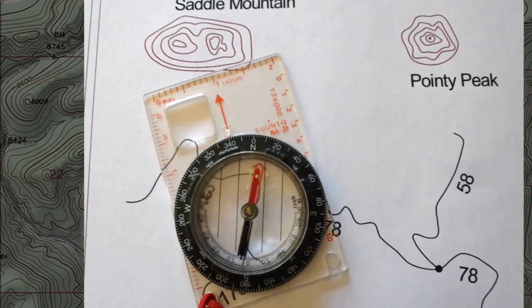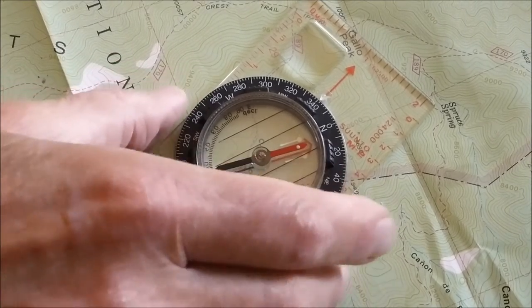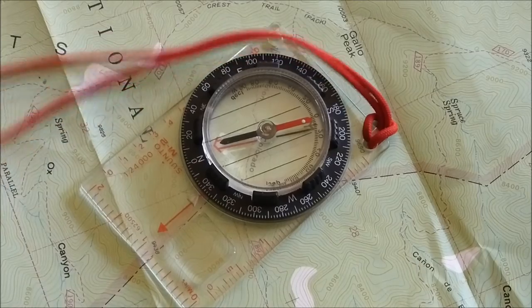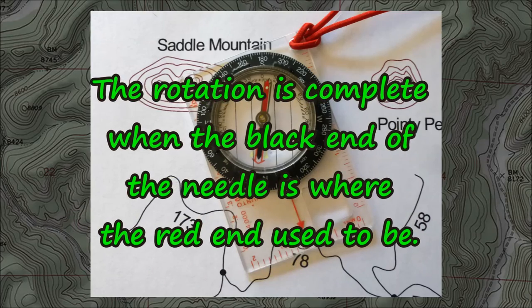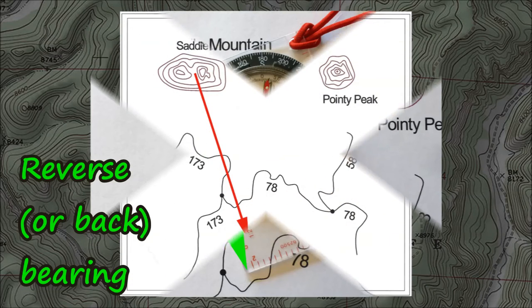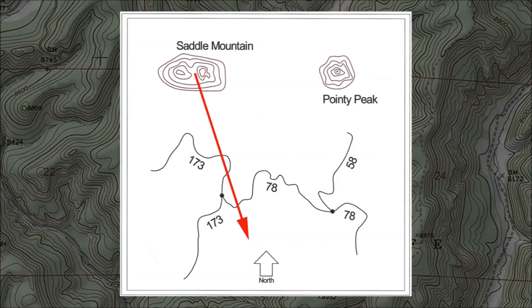340 degrees is also 20 degrees west of north, which means you're 20 degrees east of south from the saddle. Now for the wonderful trick you can do with the base plate compass: rotate the entire compass 180 degrees so the red and black ends of the needle change places. After rotating the compass, it's sitting on the map. Notice how one corner of the base plate — out of the two nearest the bezel — is on the saddle you sighted on. If you draw a pencil line on your map along the long edge of the base plate next to that corner, the pencil line points to where you are. That's your back bearing. If you're on a trail, there are two places you might be along trail 173 and one place you might be on trail 78.